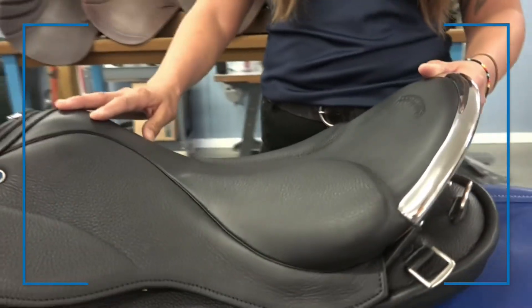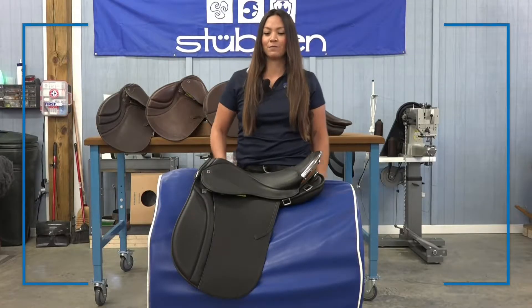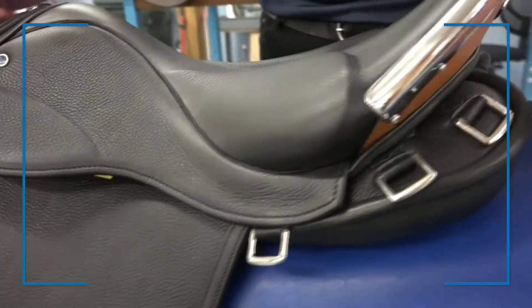This saddle comes with a deep seat which is secure yet comfortable, four short billets, and 14 D-rings.